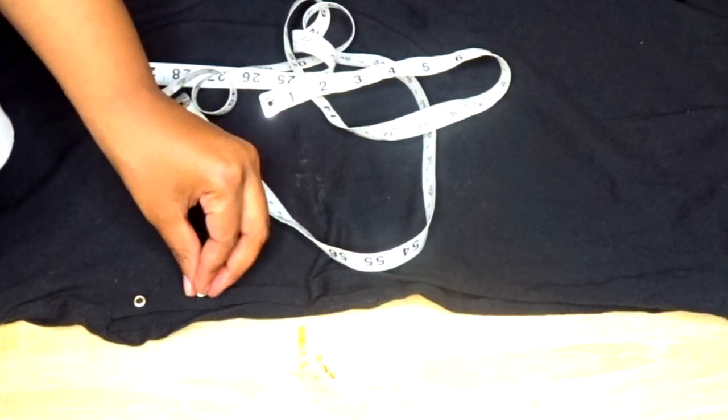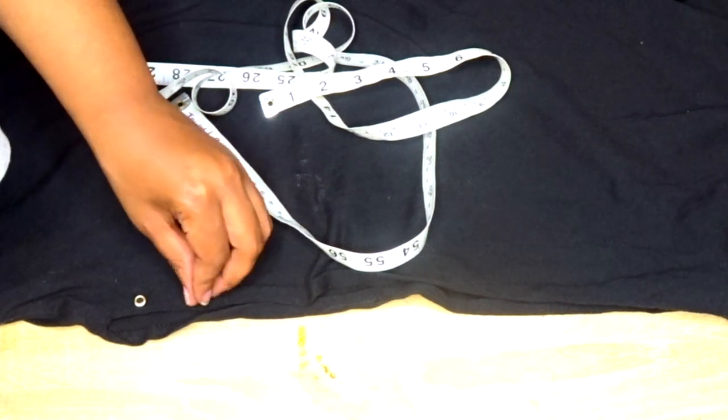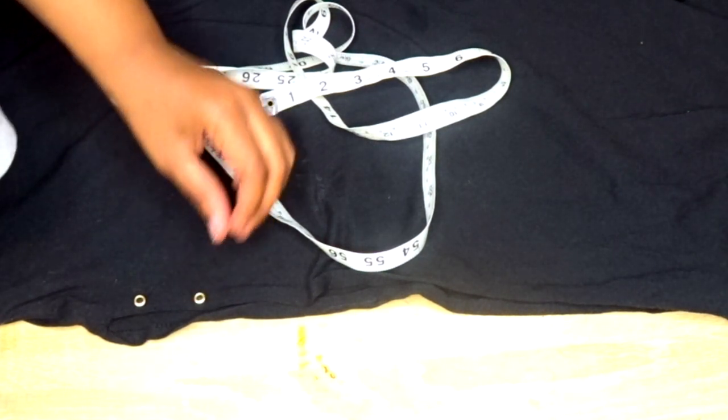First I'm going to lay my shirt down flat on the table and take my measuring tape and place it on top of the shirt. Now I'm just placing the grommets onto my shirt and spreading them out to see how far apart I want the lacing to be — measuring them about two inches apart so I know how far apart my markings are going to be.